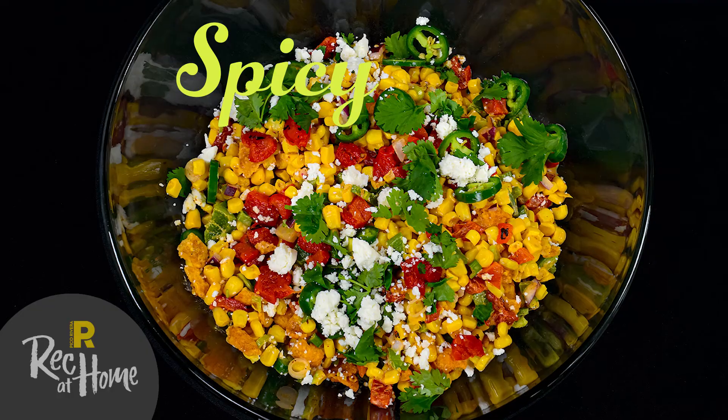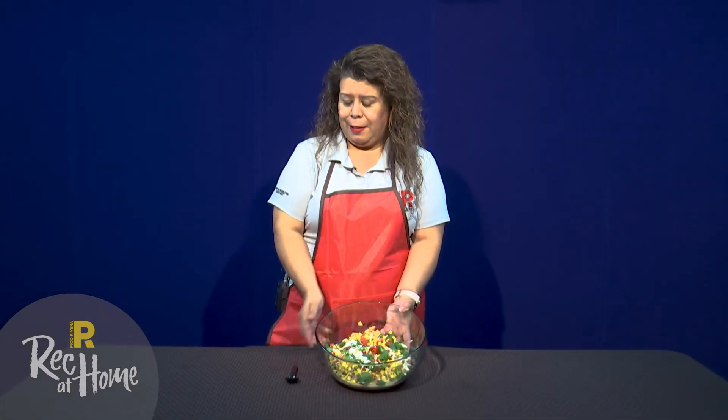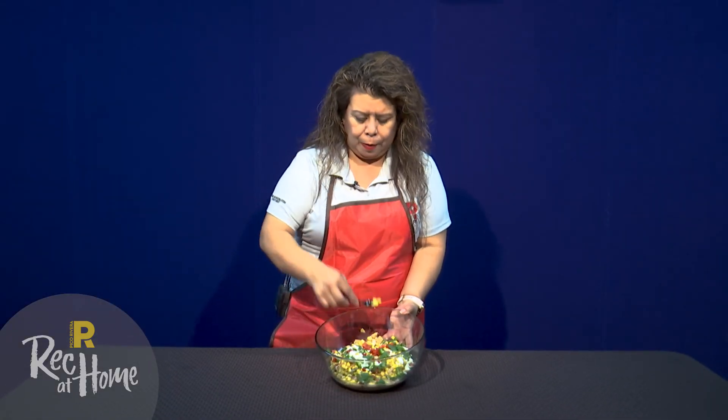And there we have it, Spicy Frito Corn Salad. Now let's have a taste. Mmm, that's really good. Thank you for joining me today on Cooking with Adriana. Until our next cooking adventure, stay connected, stay active, and stay engaged. Enjoy!